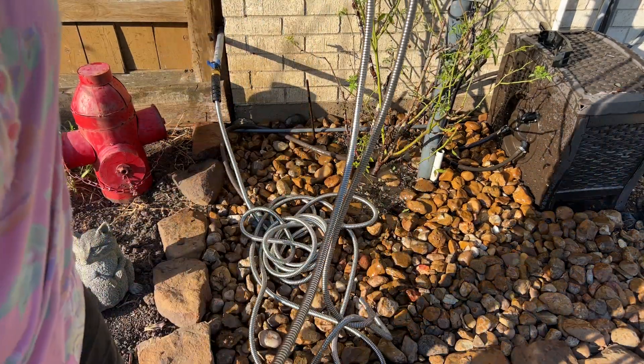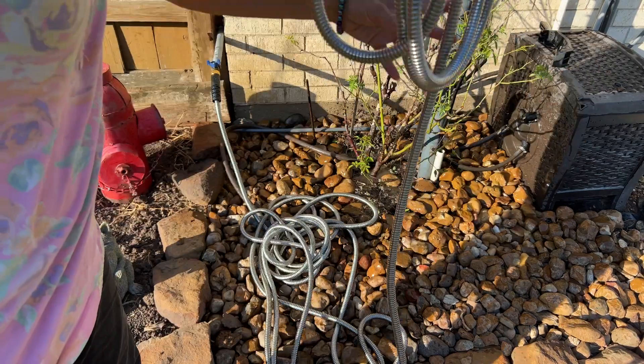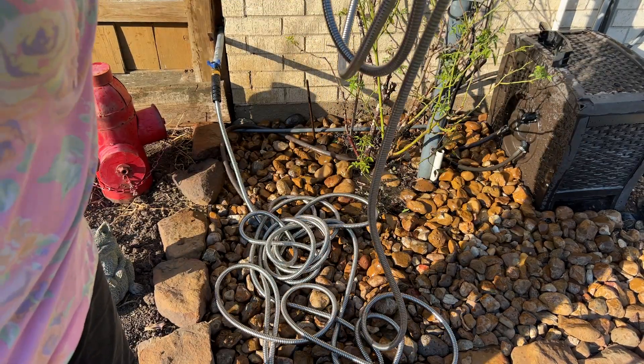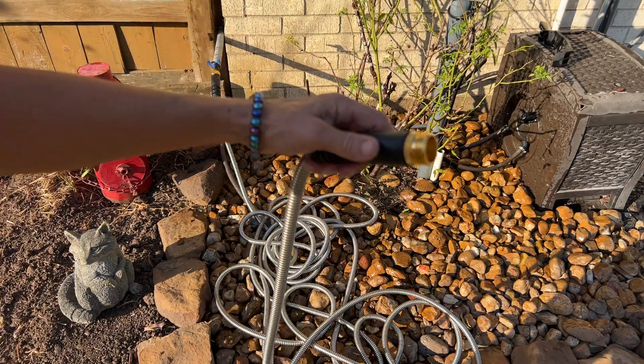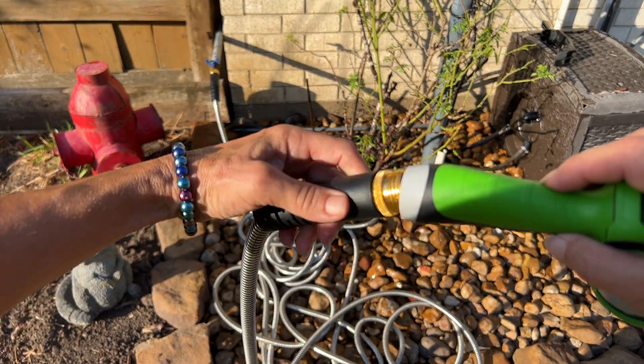As you can see, this is going to easily coil up and not tangle. Let me put our nozzle on here.